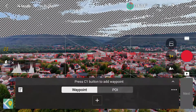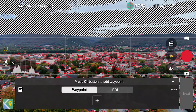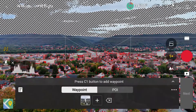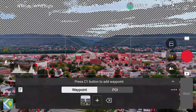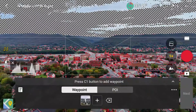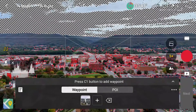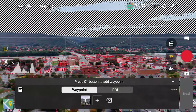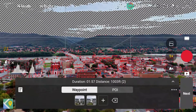So if we want to add a waypoint where we're at, we'll start with this angle right here, with this position of the drone. We'll press our C1 button, and you'll see that adds a waypoint at the bottom of the screen in that menu. We'll push forward and fly over the campus of Lycoming College, also yawing the drone to the right a bit, and we'll add another waypoint right there. Okay, so we've added two waypoints.